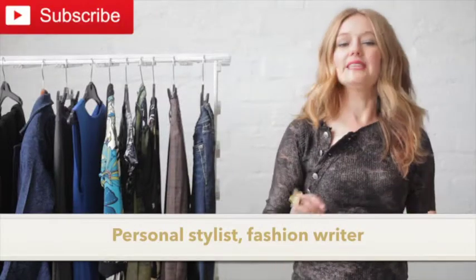I'm Tracy Gold and this is the channel that you can come to for fashion tips that make you look and feel fabulous.